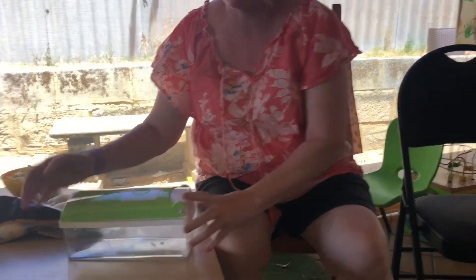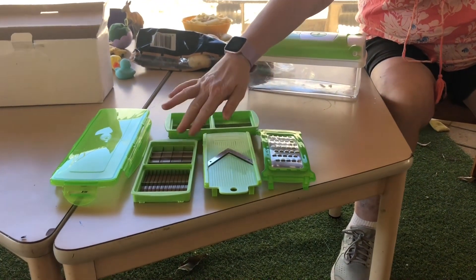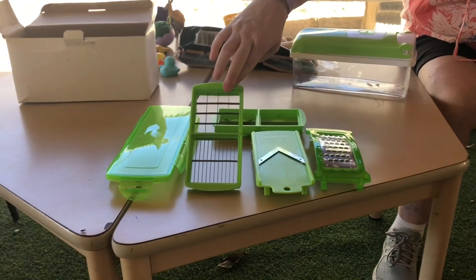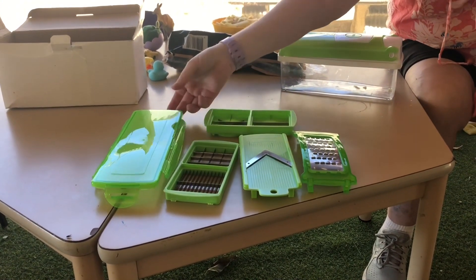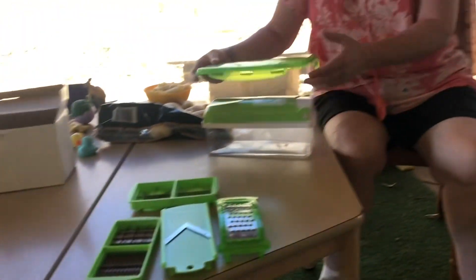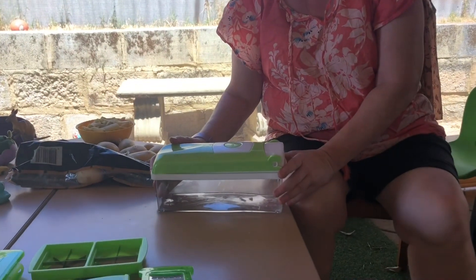Not only does it have the chip cutting section, it also has a grater, slicing for tomatoes, and other slicing options. We also have a lid, so when you finish with your slicing you can put the lid on and put it in the fridge.